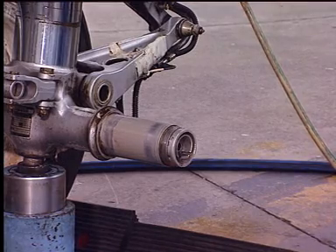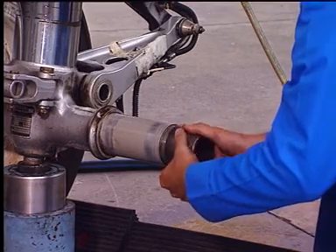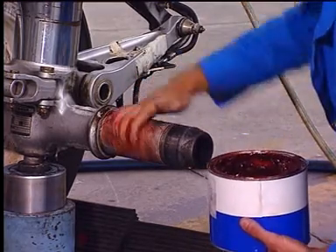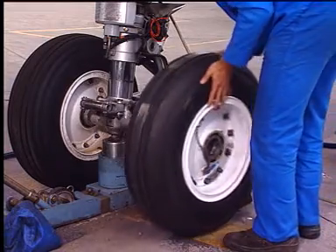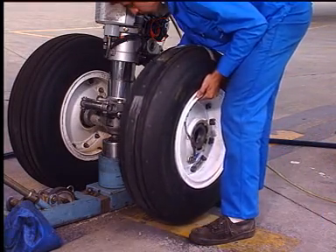Install the protection tool if removed. Correctly grease the axle. Install the wheel.